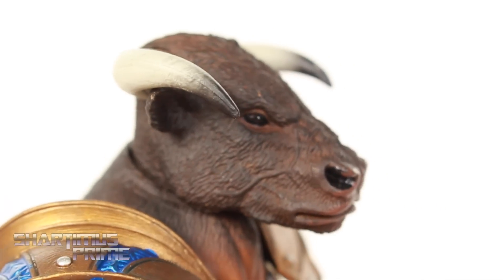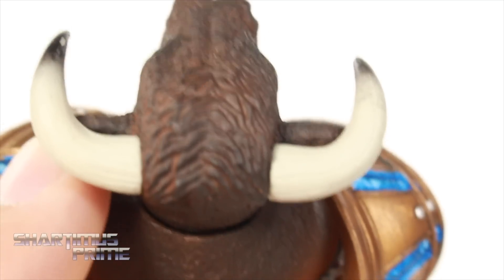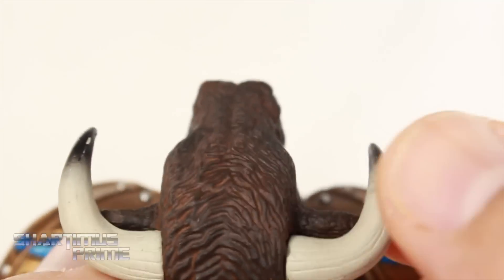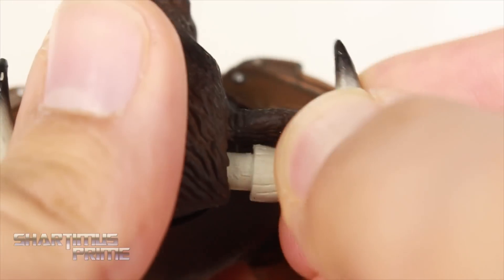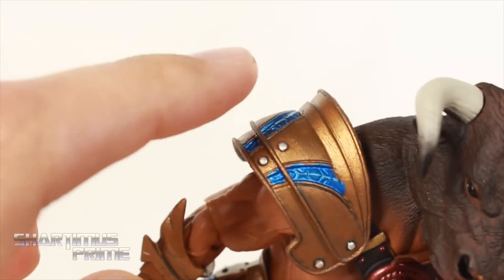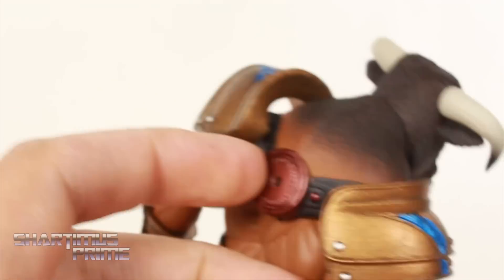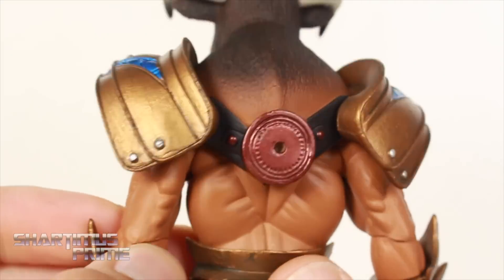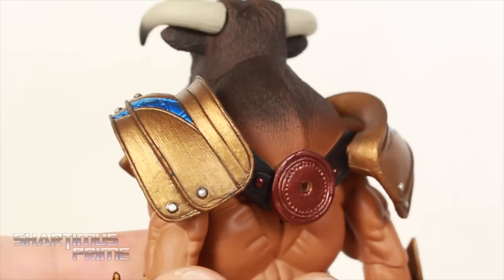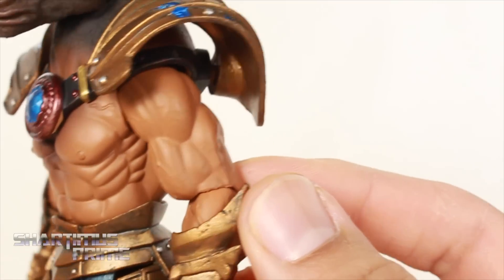I'm looking at his horns — I love how it fades from the black into the white. You can see some lines sculpted right over here. I actually had this one coming a little loose, so you could pop those off, but I don't know why you'd want to. It just looks so much better with them in. Looking at the shoulders too — these are awesome as well. I love the gold paint and the nice shiny blue. I love how it fades right here — the transition is just immaculate. Very good looking figure; the musculature is awesome. You get some veins right there.